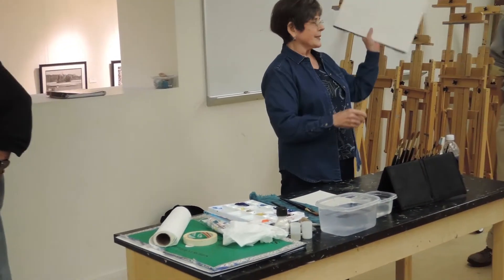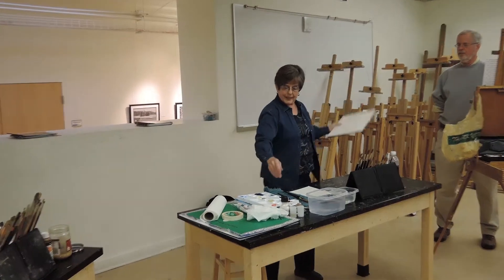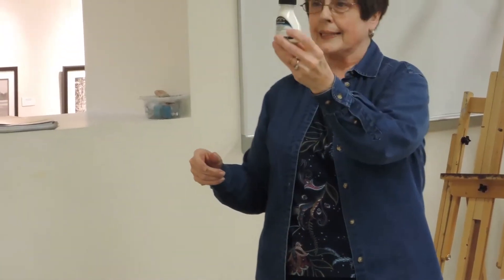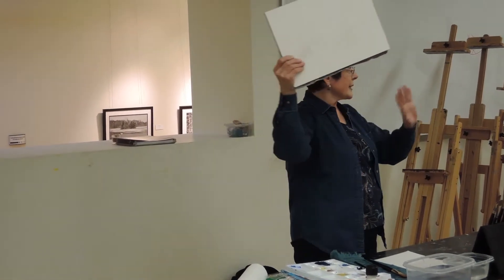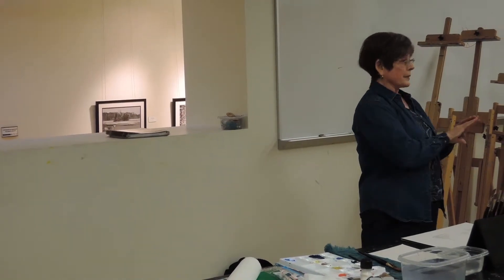I'm going to do a simple little sailboat scene. I used what we call liquid mask or masking — I did that a couple days ago to save the sails on the sailboats, and they will resist any water or color. Then later on, when the paper is totally dry, I remove it.